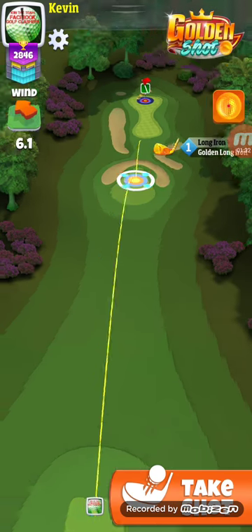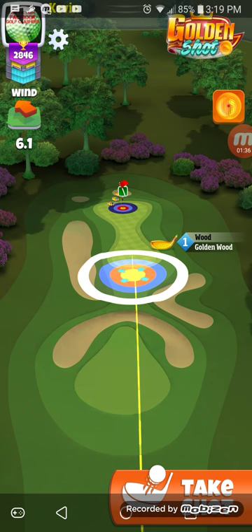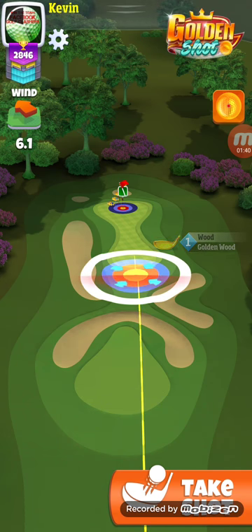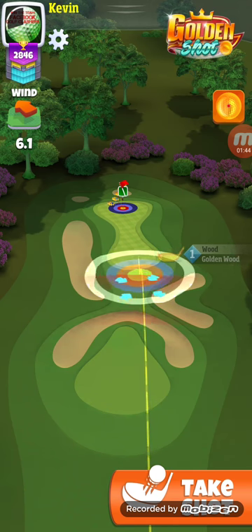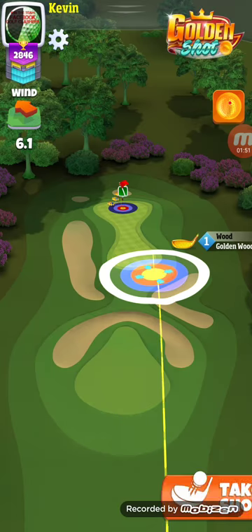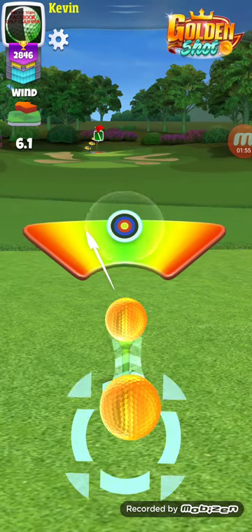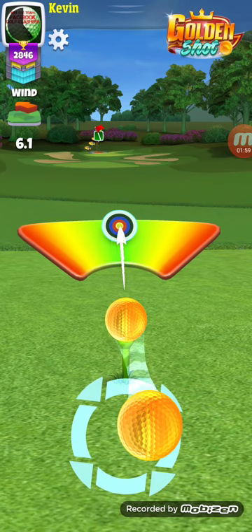You've got to adjust for wind. It's going the opposite way here, so this is going to be completely different. I'm only going to go two rings of backspin and I'm going to have to take off a little bit of power.